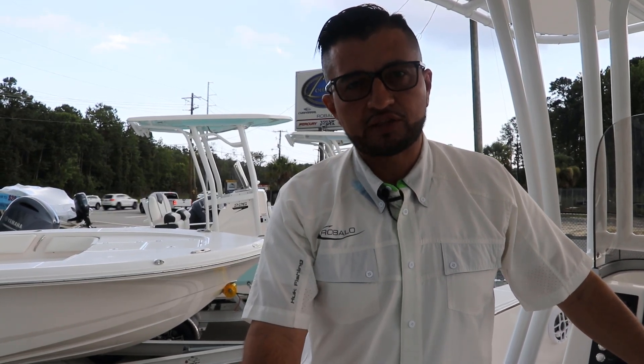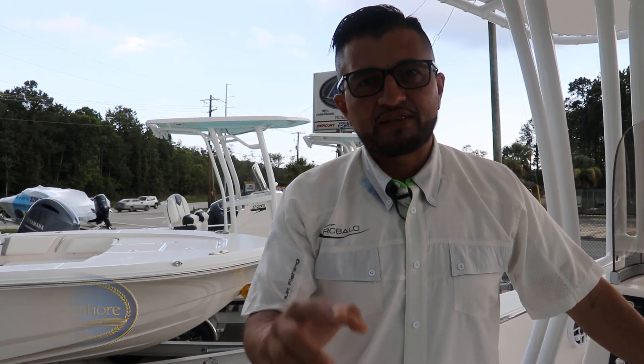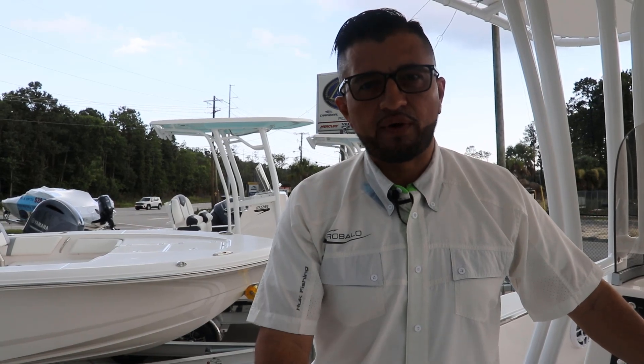This is the 2023 Rovalo 200, powered by the new Yamaha F-150. It's available here at Longshore Boats at 2650 Clements Ferry Road in Charleston. If you want to check out this boat or many others, please visit our website at longshoreboats.com or give us a call at 843-216-4700. Thanks for watching and see you on the water!